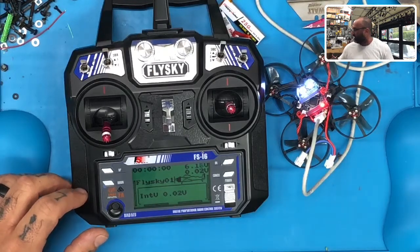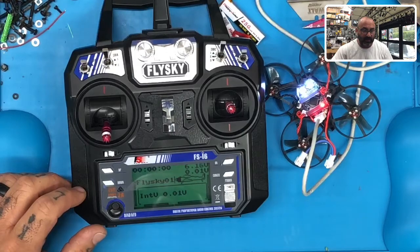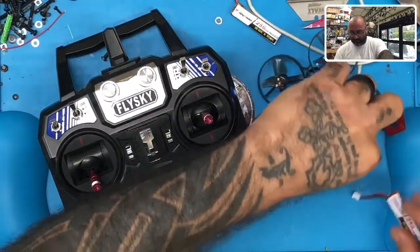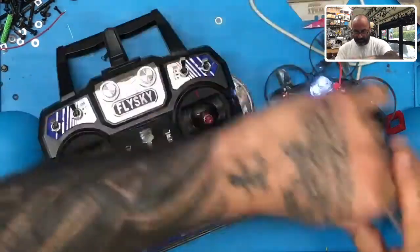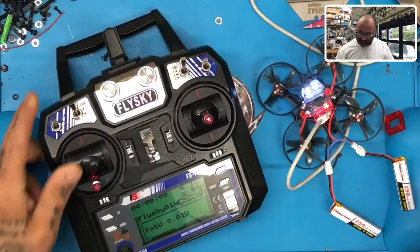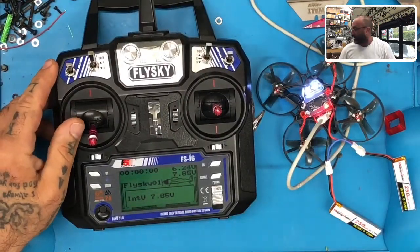What you're hearing is beeping because there's no voltage in the setup — I've got no batteries plugged in. Let me plug in the batteries real quick to shut that up. There we go, batteries are in and it stopped beeping.